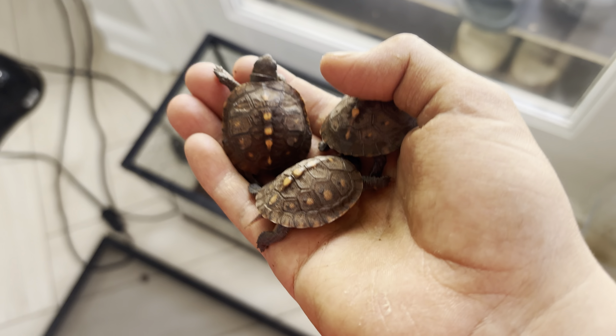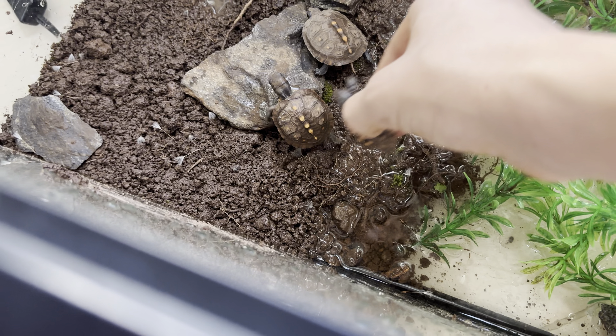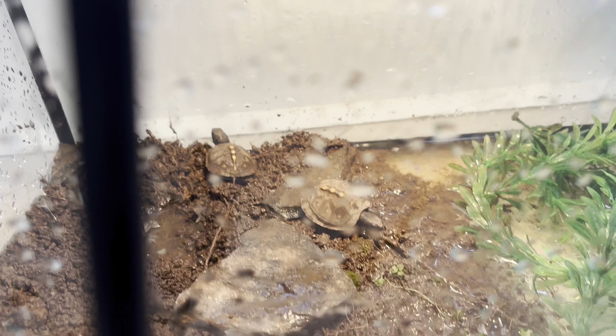Now the final step is to get the baby box turtles and put them right inside of their aquarium. We just have to put the screen on here, and finally we just have to put the lamp on top. We're going to turn it on in three, two, one — that is awesome! Now the babies will live in here for the rest of spring.